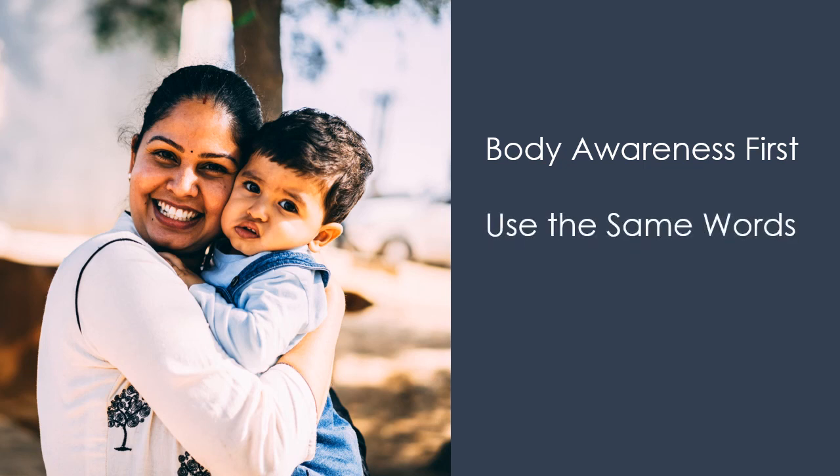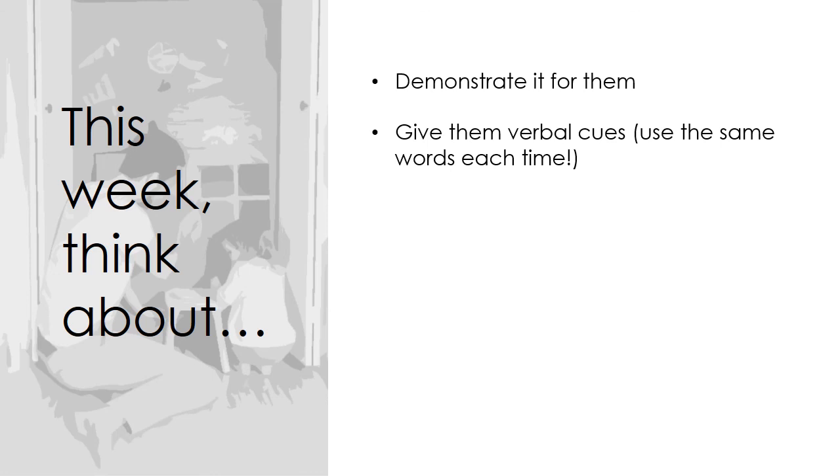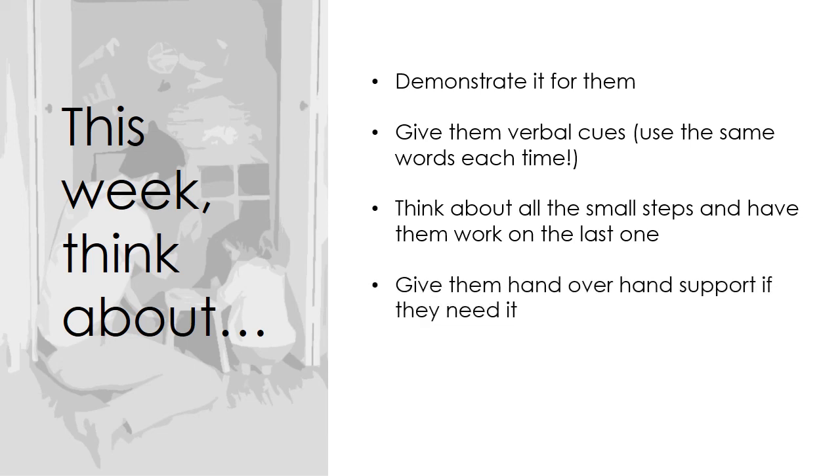Use the same words every time. For example, each time they played the beading game, mom said: 'Pick it up, put it in, and pull.' Soon Brielle might repeat these words to herself, and this will help her know what she should do at each step. You might also want to use a visual schedule with each step of the activity in separate pictures — please see the visual schedule video for more information. This week, think about what toy or movement skill your child shows interest in but is having a hard time learning. Demonstrate it for them, give verbal cues using the same words each time, think about all the small steps and have them work on the last one, give hand-over-hand support if they need it, and give them lots of practice with the same toy.